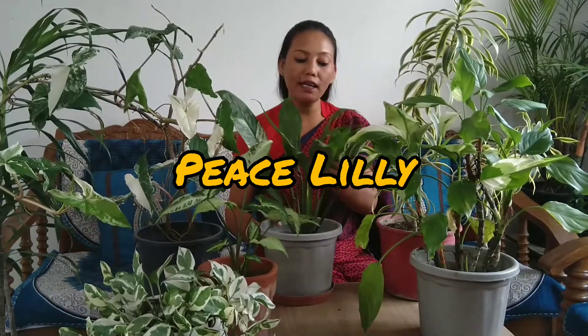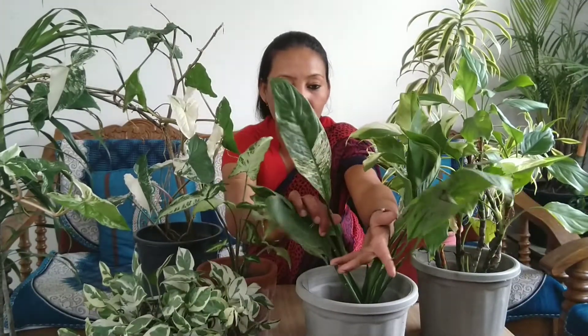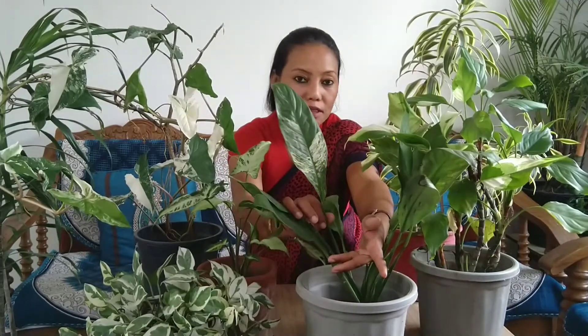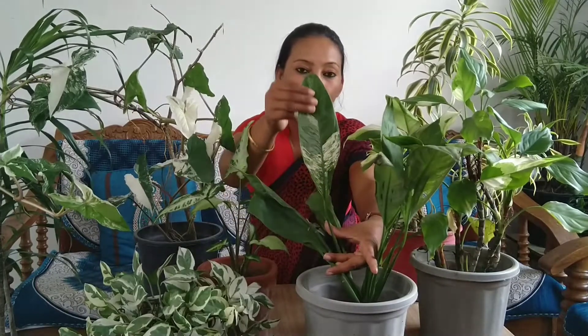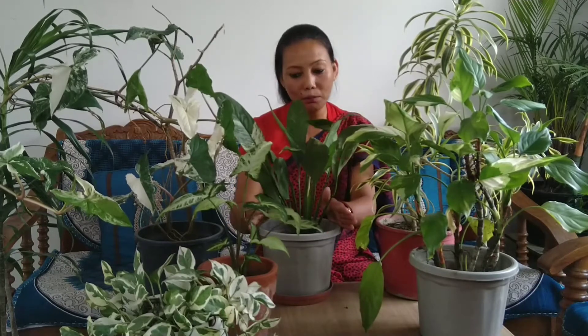The third plant is variegated Peace Lily. This is a very cute and beautiful plant.